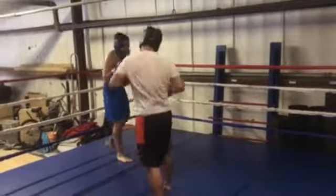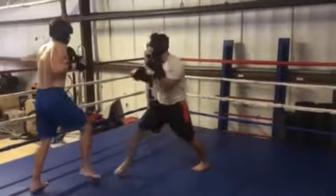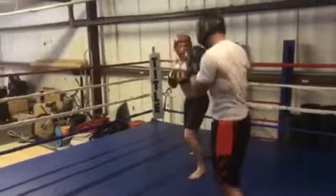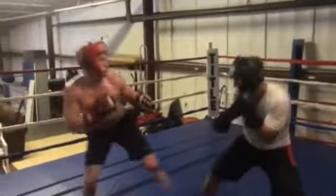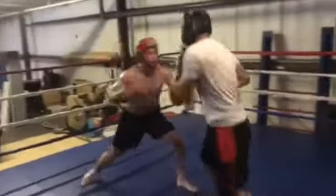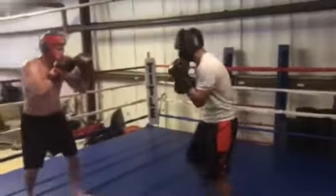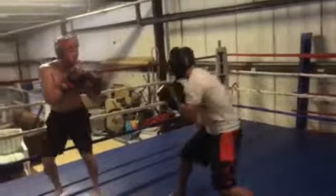Remember, now you've got your cardio in. Snap the punches out. Let those hands go, Matt. Keep your hands up, elbows in. Relax your shoulders and snap your punches.